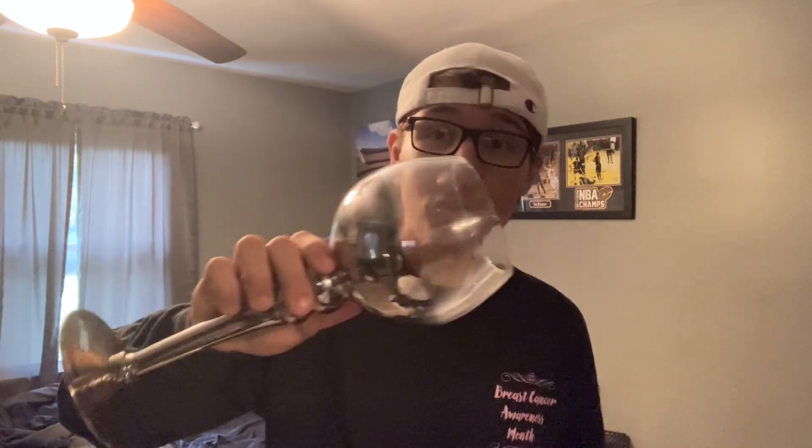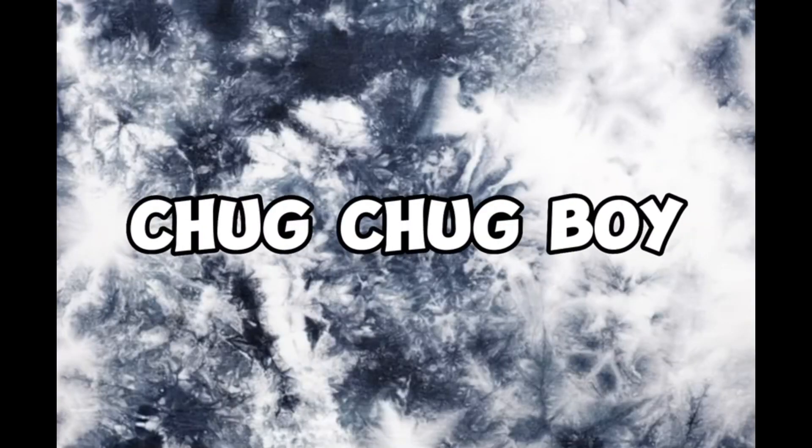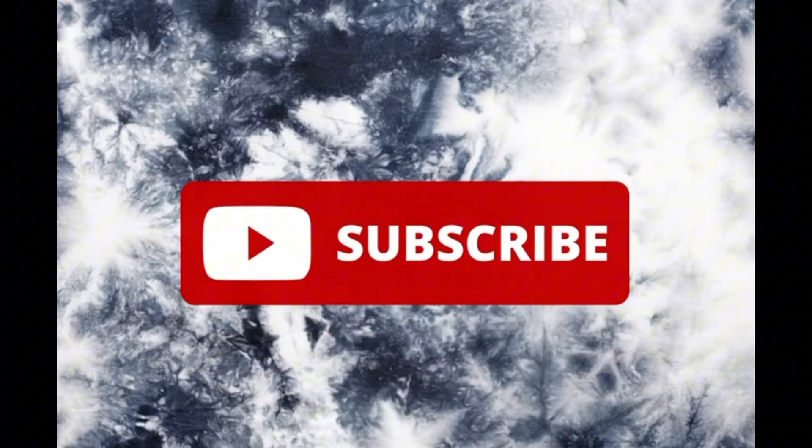Everyone knows the original wine glass, but have you ever seen someone chug out of a bowling pin? What's good y'all, welcome back to Chug Chug Boy — I'm finally getting my videos back out.